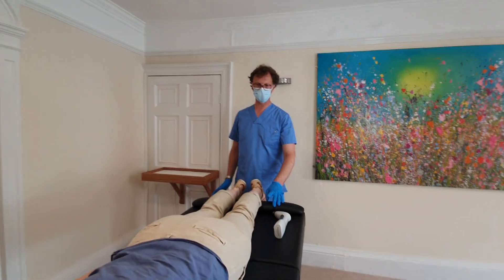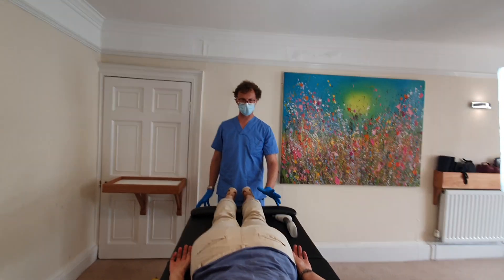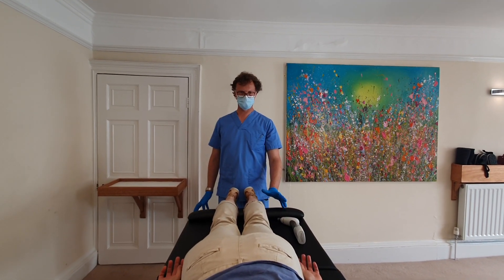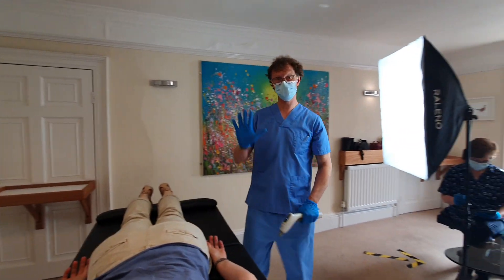Arm back up by your side. Was there any other area I should be thinking about? No, I think it was just the shoulder really. Okay, good. See you guys next time.